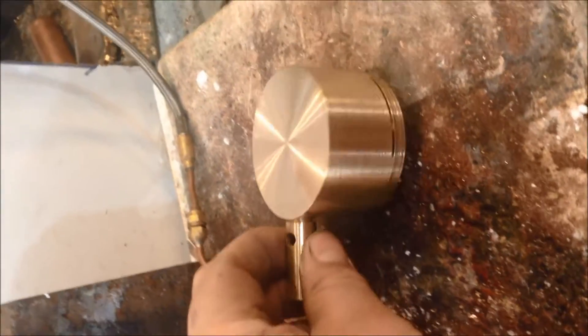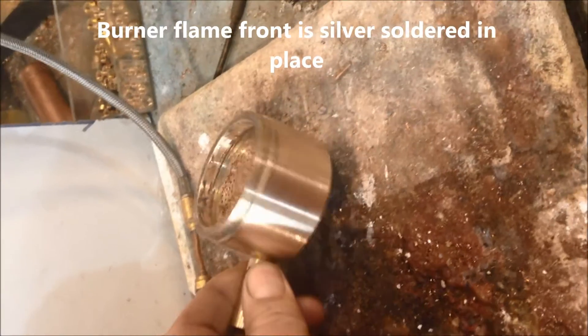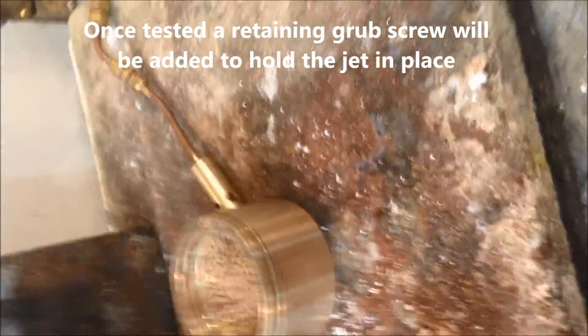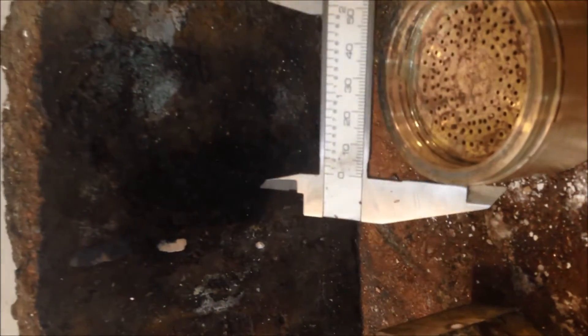This is the burner in question — you can see the size of it, it's big. Here we have the gas jet, it's a number 12. The diameter of the burner is two and a half inches — sorry about the imperial measurements for Europeans who work in metric, strange though it is.